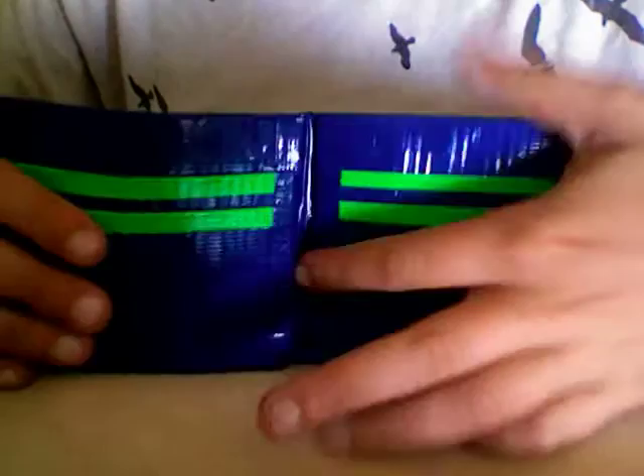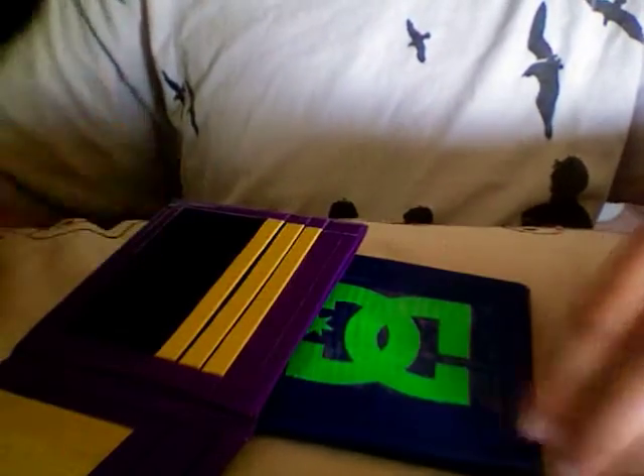It's got those right there and two more pockets right here. So yeah, that's that wallet. Okay guys, that's it for this video — thank you for watching, please stay tuned for more videos, please subscribe. Thanks for watching, see ya!